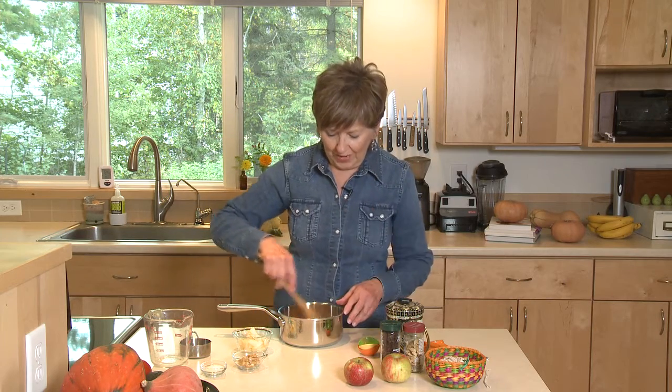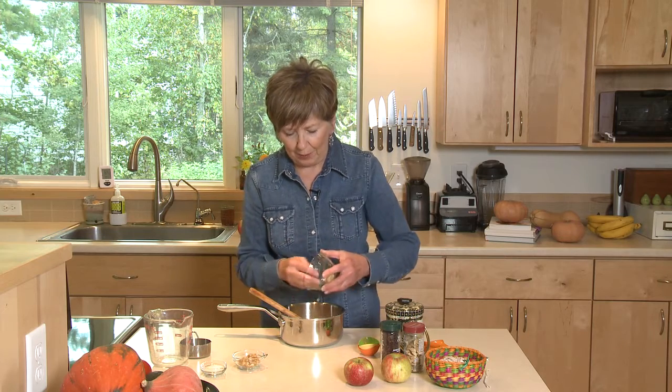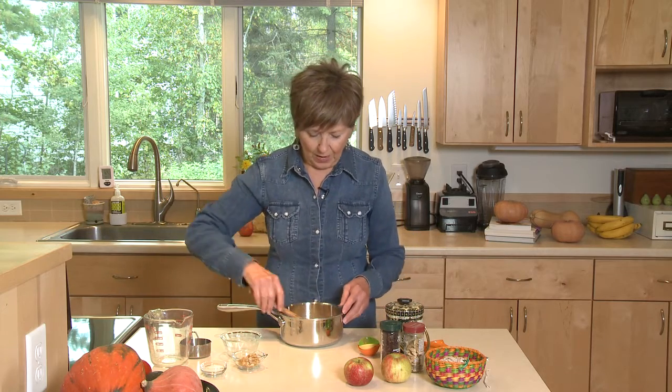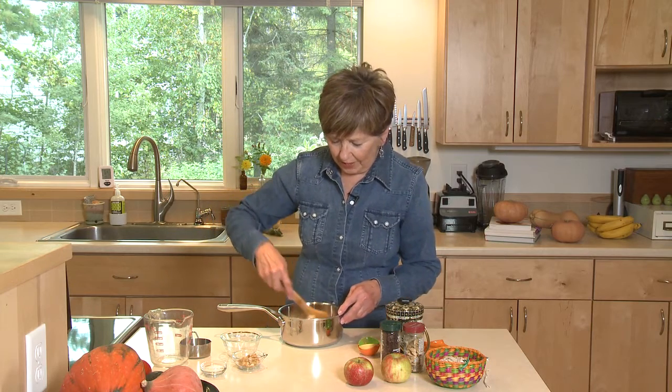There's one more ingredient that makes this so delicious, and that is fresh apples. I've got a small Honeycrisp here, but you could use any kind of apple that you prefer. Just chop it up, add it to your oatmeal mixture, and give it a good stir.